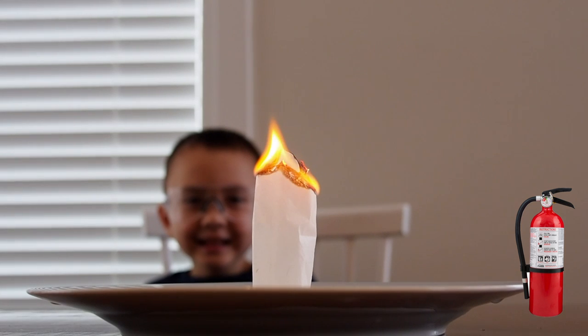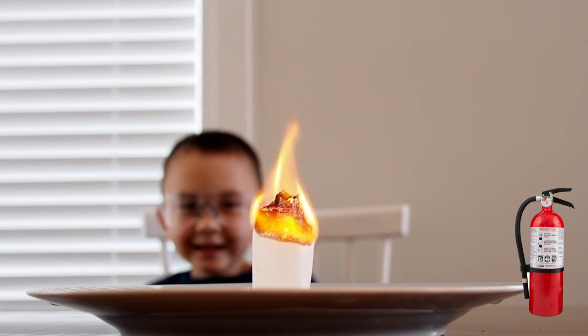Try this with different brands of teabags to see what happens. Again, make sure you have an adult and a fire extinguisher on hand while you're doing this part of the experiment.